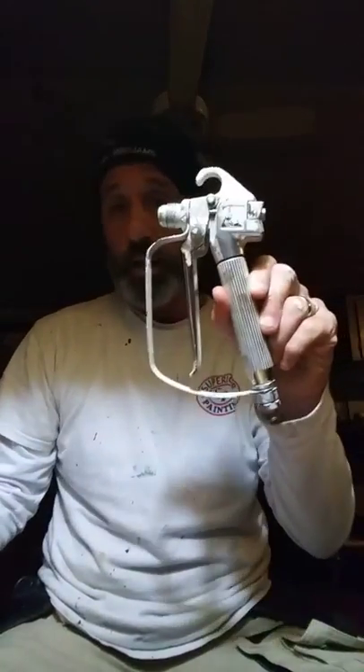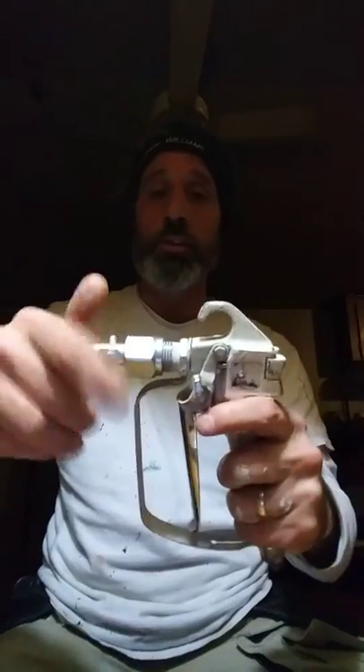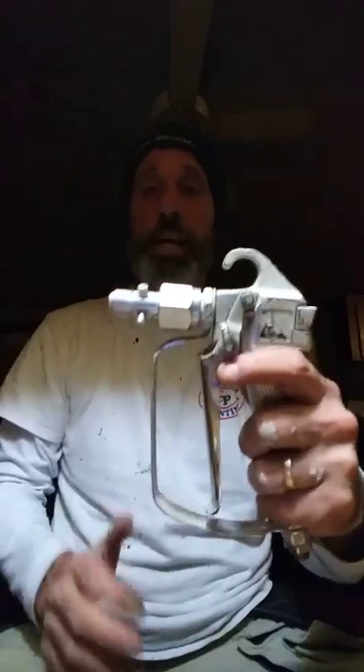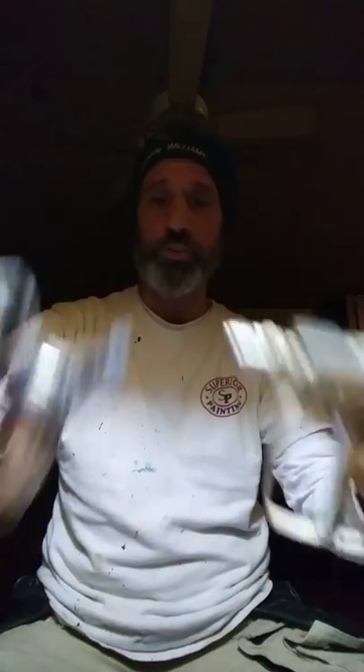So basically, you got your spray gun. I'm demoing with an LX80 today. And then you got your tip housing, and it comes with two adapters. One adapter goes directly on the gun. You got your adapter for the gun, and then your tip housing, you got your adapter for it. So those are stationary — those will stay there. It comes with a three inch extension. I got the 12, and then I got the 16 here. They got bigger sizes as well. I only got these three because those are the sizes I use.